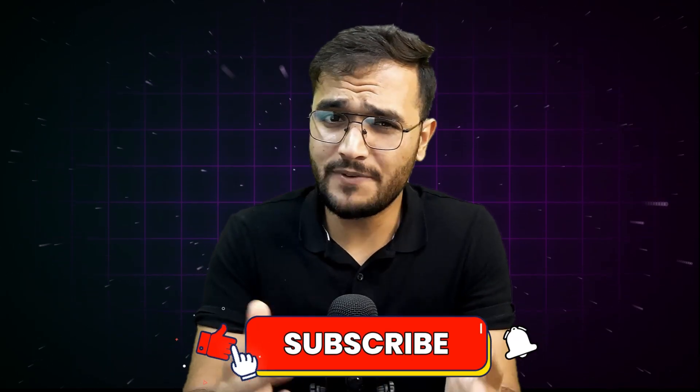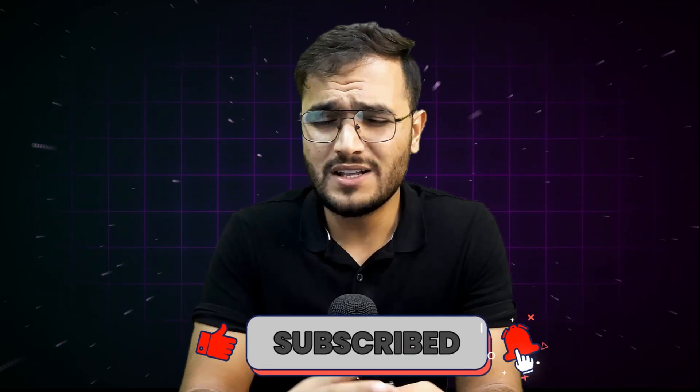But before we dive in, make sure to subscribe to my channel. It has been a very long time I've been making videos, but very few people show their support, so your subscription means a lot to me. Let's dive in.